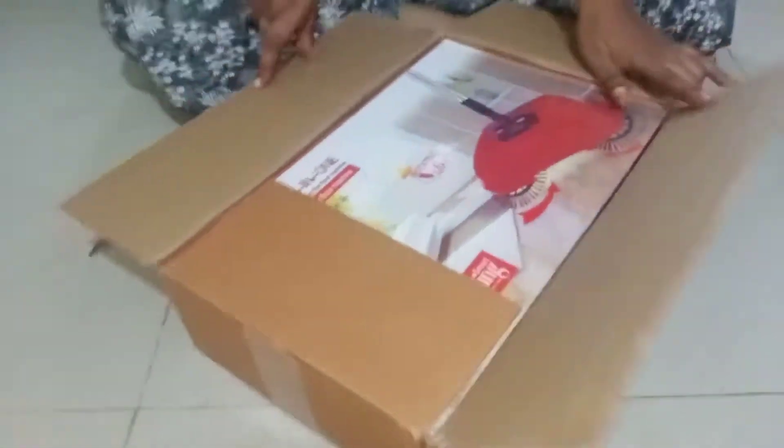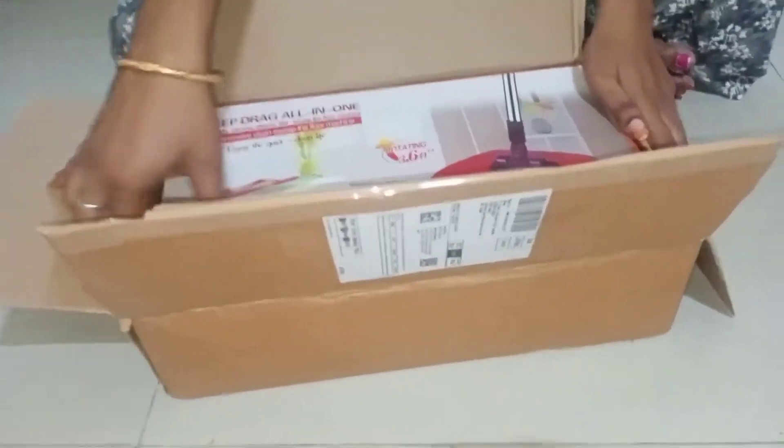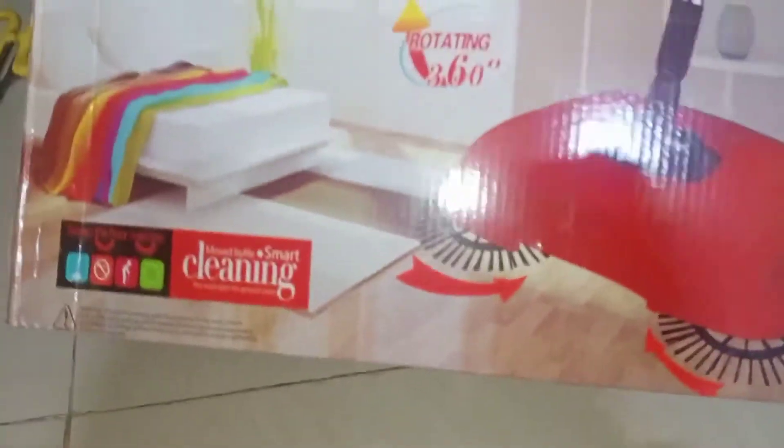Hello guys! Welcome back to my midiq channel! I am going to unbox the Romnar culture — the name is Swipping Broom 360 degree.